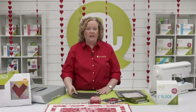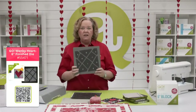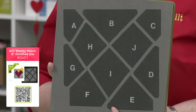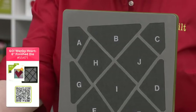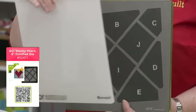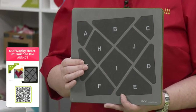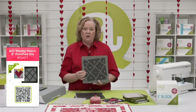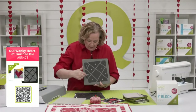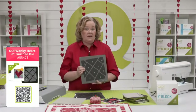The Go Wonky Heart Die is truly one of my favorite dies — mostly because it has the word wonky in it. Here is the die: it comes on a 10 by 10 die board, so it will fit through your Go, your Go Big, or your Studio Cutter with the appropriate adapter. Make sure you're using a 10 by 10 mat — don't try to use your big 10 by 24 mat, as it's going to shimmy and not cut straight. It has screen printing for easy placement and specialized dog ears: from this point to this point is that perfect quarter-inch seam.